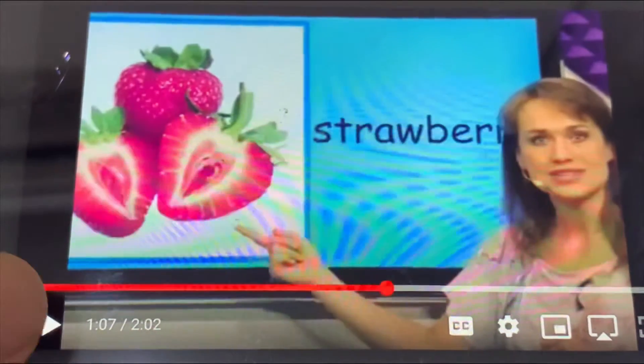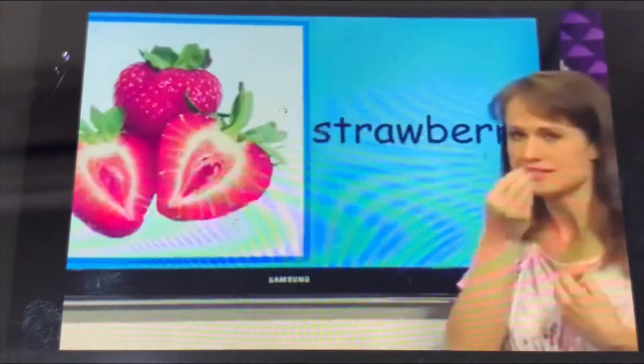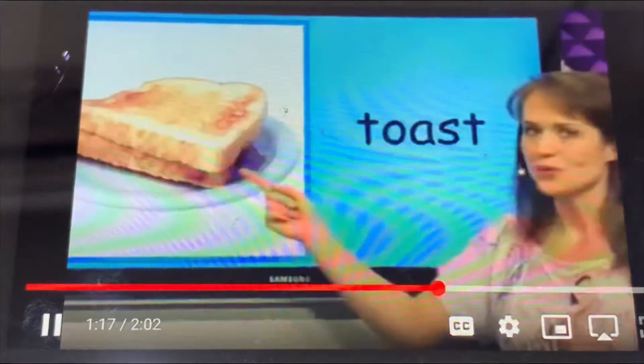What is this? This is a strawberry. The strawberry is red and green. The strawberry is sweet and yummy. I like to eat the strawberry.